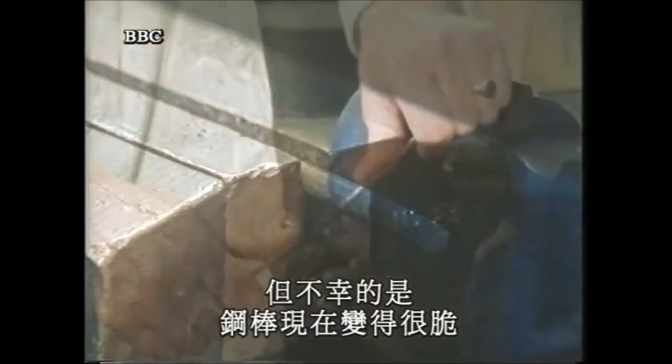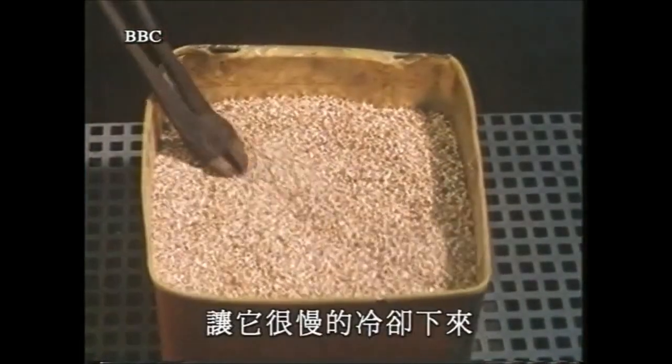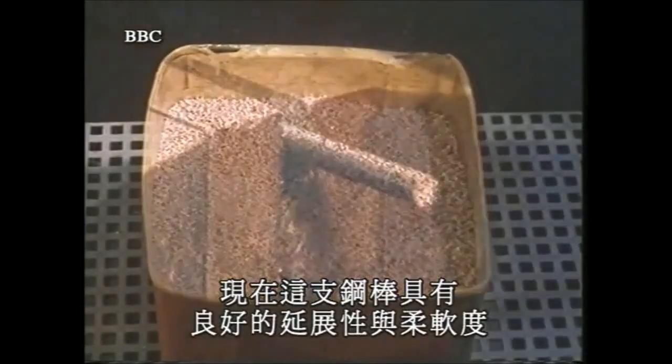But unfortunately, the rod has now become brittle. In this second experiment, an identical rod is heated in the furnace to the same red heat, then cooled very slowly by immersing it completely in vermiculite — a process known as annealing. The metal will now have good ductility and will be soft.